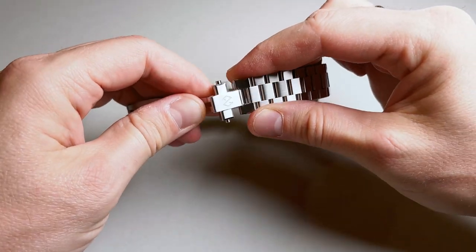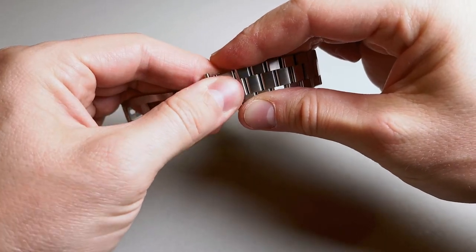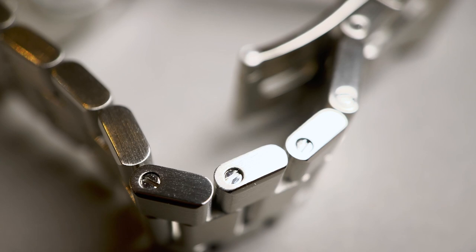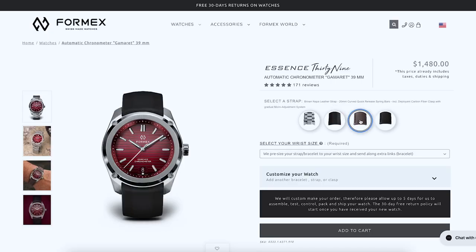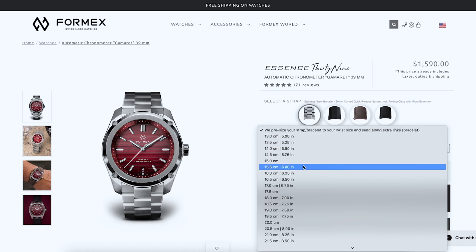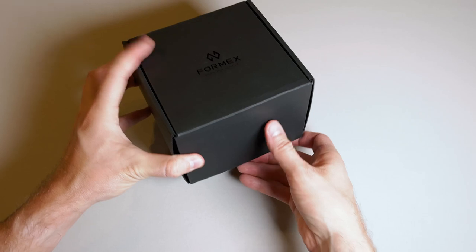Unfortunately, this is only a single adjustment of a set length and not multiple small adjustments, so it still may not be super easy to dial in the size. The bracelet lengths can be adjusted and are held together with proper screws, which you don't typically find at this price point. The watch also includes a really comfortable dual-trigger tool-free quick-release mechanism that allows you to swap straps really easily. When you order the watch on a bracelet on Formex's website, you can actually enter your wrist size and it'll become pre-sized for your wrist, which is a really handy service.